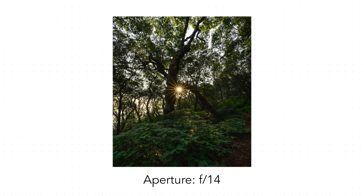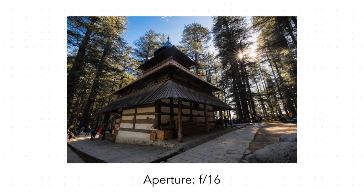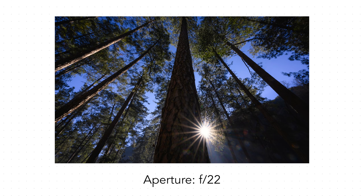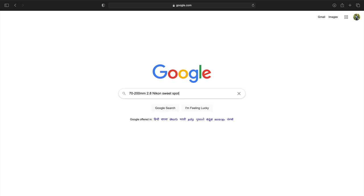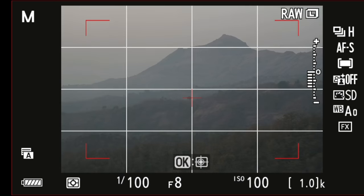For images where I want a sunstar, I use a smaller aperture like f/14 or f/16. The smaller the aperture, the more pronounced the sunstar will be. There are two issues with using a smaller aperture. One, if you have dust on the sensor, it becomes more visible. And two, after a certain point — known as the sweet spot of the lens — sharpness tends to reduce. You can research the sweet spot of your lens online. So technically, even if at f/16 you're getting more depth of field, the image won't be as sharp as it would be at f/10 or f/8.